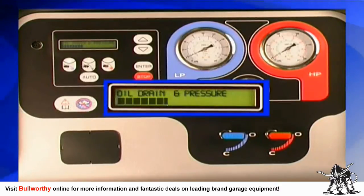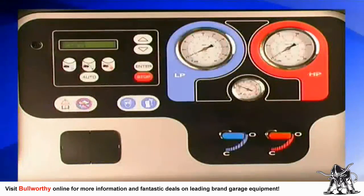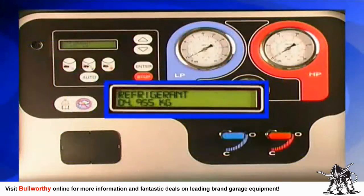The cleaned refrigerant is ready to be re-injected into the system during the recharge function. At the end of recovery, the oil is automatically drained and the pressure of the AC system is checked. The recovery function is finished when the Technotest Baby Cool displays the quantity of coolant recovered. Press stop to go back to the standby page.